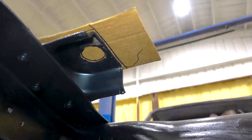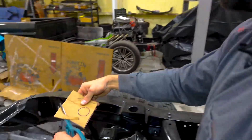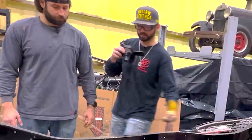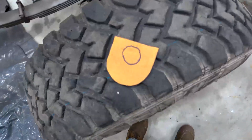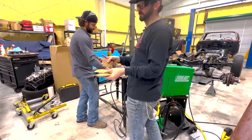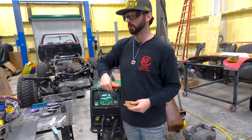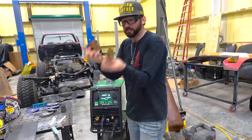Before we get too carried away with this fish plate, we want to go ahead and break out the cardboard and trace out these brackets where these mounts go so we can recreate them, transfer them onto steel, and cut them with our plasma cutter while it's still out. We did our cardboard cutouts and marked the holes, but John wants to cut the perimeters out first, then set the metal down and trace the hole. You can let us know in the comments who you think is right or which way is faster.